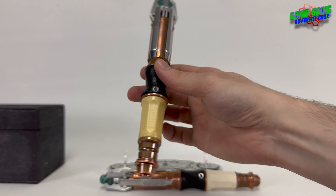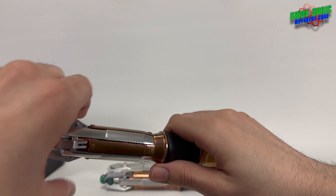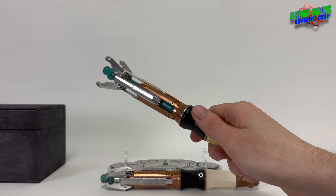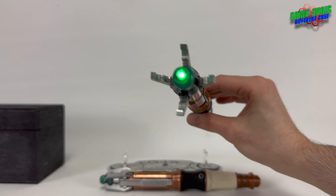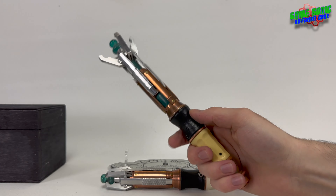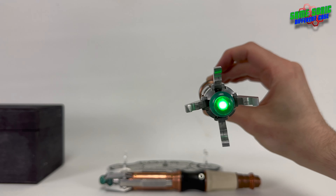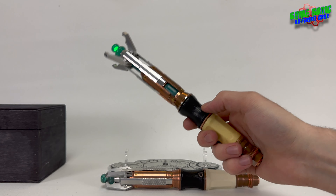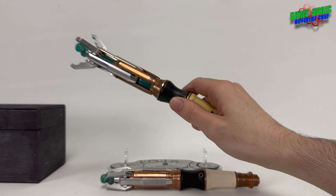So this sonic screwdriver — brilliant, absolutely brilliant. It has the green LED. No red emitters come standard with Rubber Toe Replicas screwdrivers; however, back in 2016 Rubber Toe Replicas sold a small run of red emitter tips on their store. I actually bought one for my custom mark one silver sonic, and when I eventually got this first edition about two years ago I was pleased to already have a red emitter for it — though I forgot to bring it out for this video.